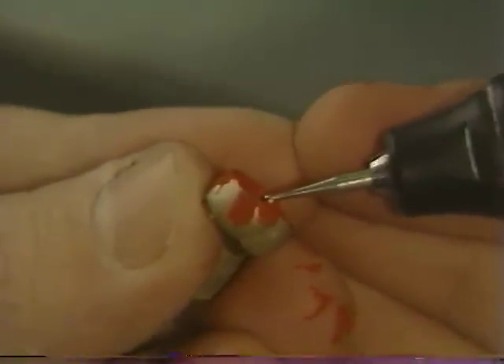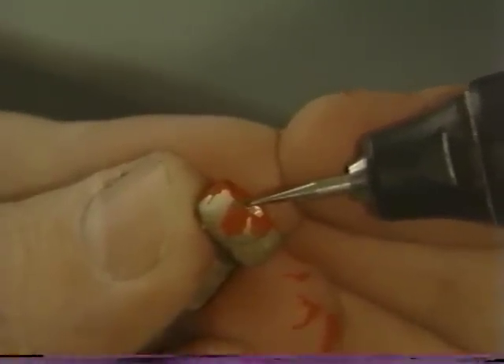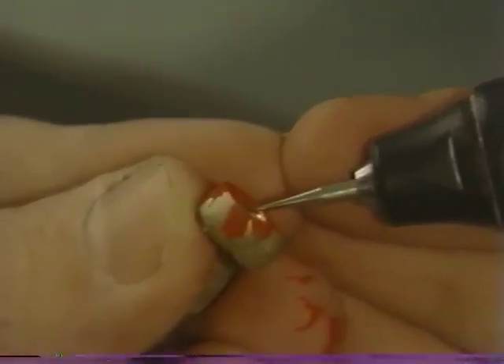The casting is then gently re-seated again until the point of meeting resistance against further seating is encountered, carefully removed, and the internal aspect is again studied. In this instance the crown appears to be binding in a specific area, and a small additional adjustment in just that area can be made. An alternative to this technique is the use of rouge and chloroform as a marking agent.